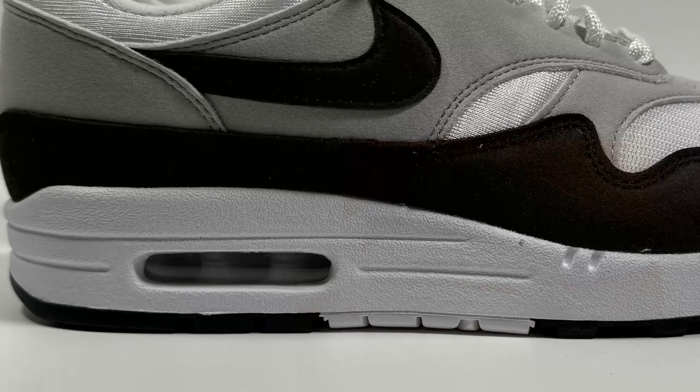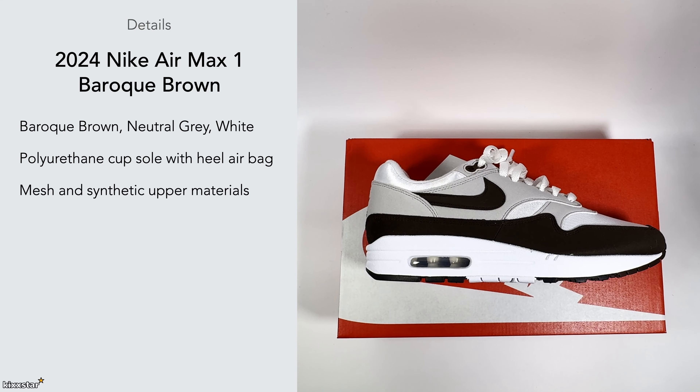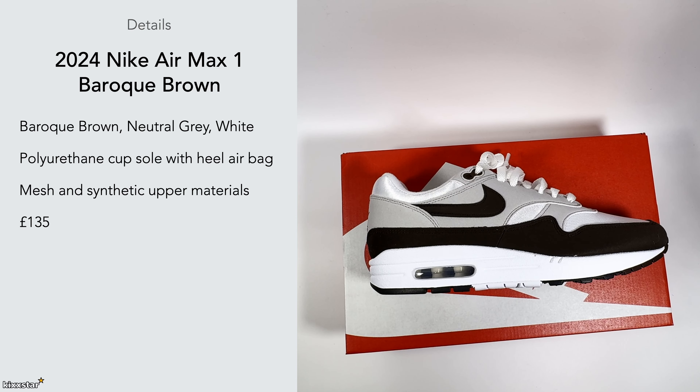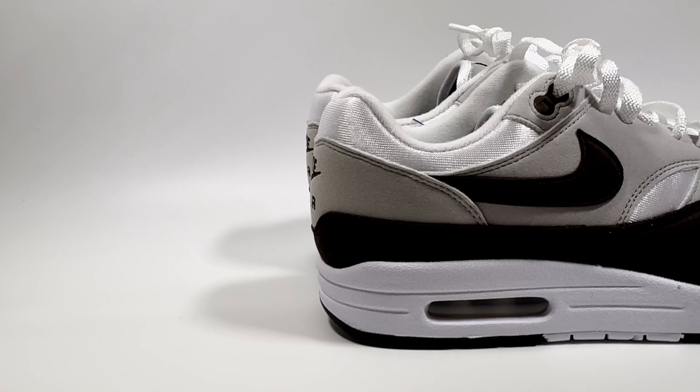In terms of tech, there's nothing special — it's got a polyurethane cup sole with an airbag unit in the heel, and the upper is made up of mesh and synthetic materials. The price was £135.